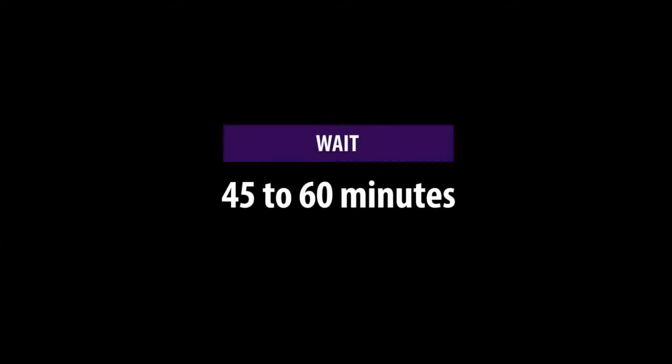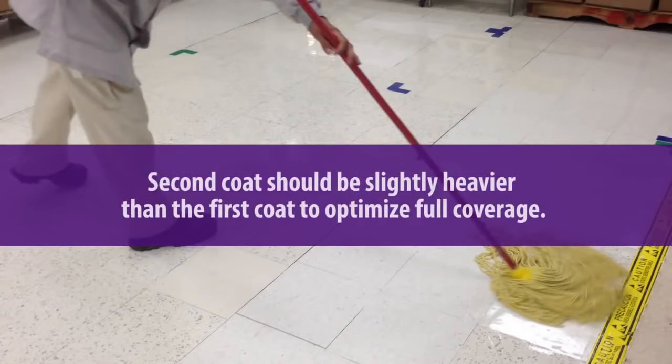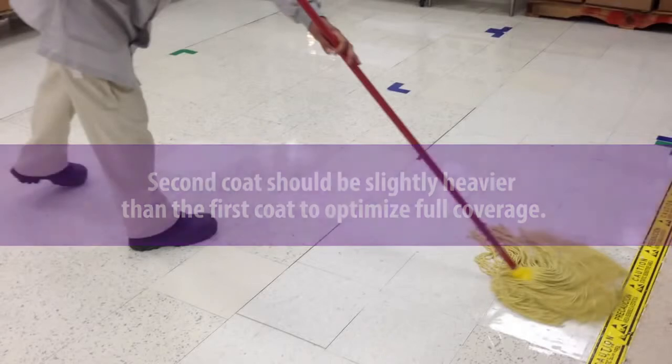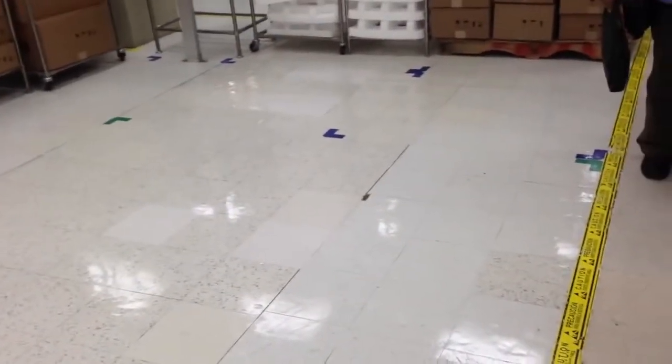Next, wait 45 to 60 minutes for your first coat to dry. When it is dry, you can begin the second coat of Staticide Dissipative Floor Finish. The second coat should be slightly heavier than the first coat to optimize full coverage. Start from the bottom right of the floor surface and work your way up from right to left, creating an opposite pattern from the first coat application. After you have applied the last coat, normal traffic may resume in 6 to 8 hours. Allowing the floor surface to dry overnight offers best results.